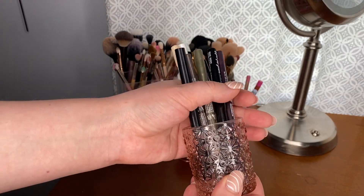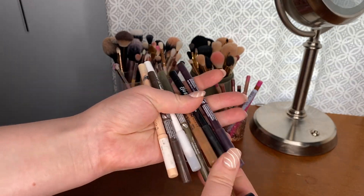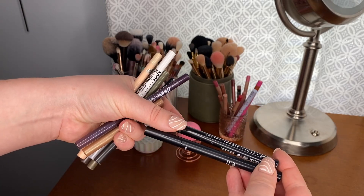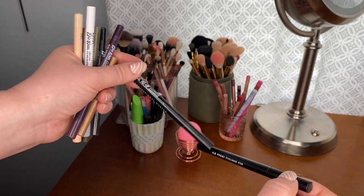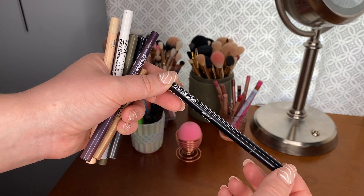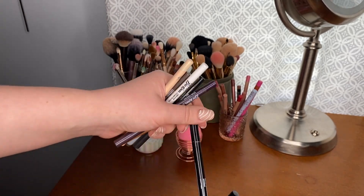In the first dish are all of my eyeliners, both pencil and liquid. For liquid liners I just have one black and one brown. The black one is the e.l.f. H2O Proof Eyeliner Pen — I love this, I'm always talking about it, I don't think it gets enough hype. The brown one is the NYX Epic Ink Liner in the shade Brown. This one is so good too.